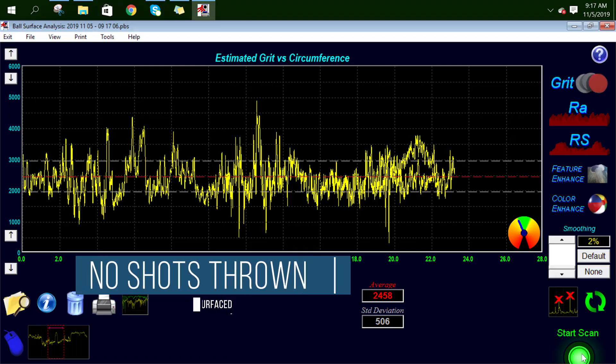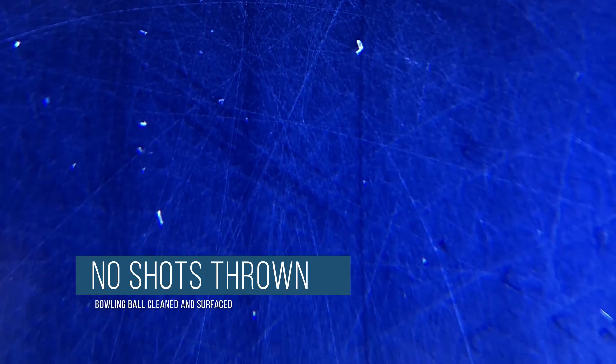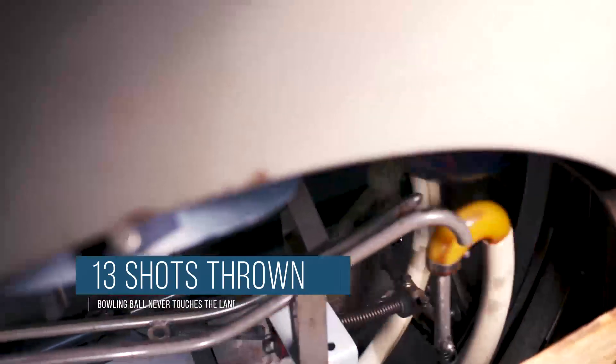The before scan is going to show you here — you're going to see we're right around 2500 grit. Now we're going to take the bowling ball that we just got back from the last shot and take a scan to see what it is right now.